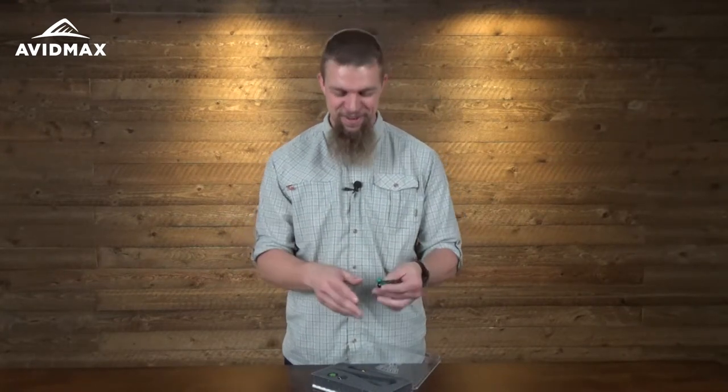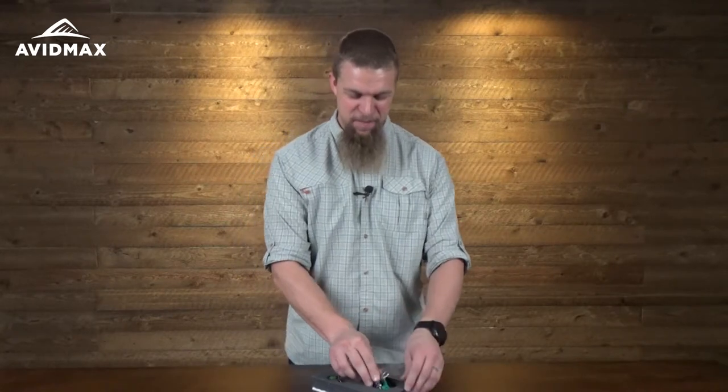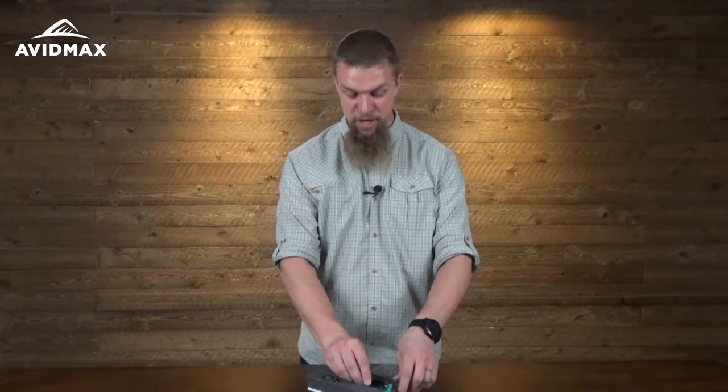Clamps are really a great thing — useful for so many things, whether it's pulling hooks out of fish, pulling hooks out of backpacks, pulling hooks out of your finger, or wherever you happen to get them stuck. They also help you tie some knots. They really do have a bunch of different uses.